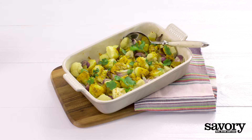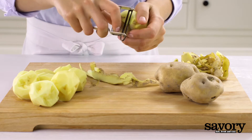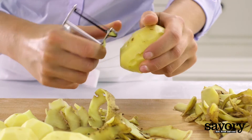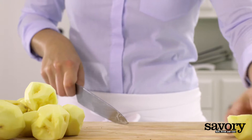Make these Indian spiced roasted potato wedges a perfectly savory side for your next meal. Preheat the oven to 400 degrees, peel the potatoes, and cut into one and a half inch pieces.